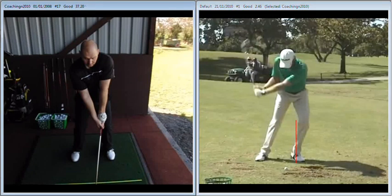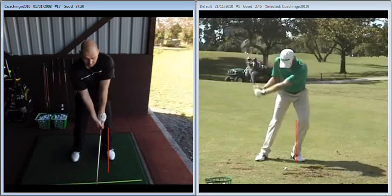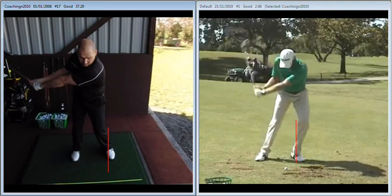What we see with yourself is a left knee that is moving in towards the right a little bit too quickly. As a result, the lower body is drifting off away from the target. So there is a touch of a sway in the hips there that's moving our centre off the ball — that's making it quite easy to hit the ground behind the ball.